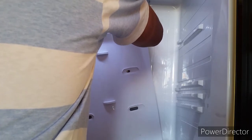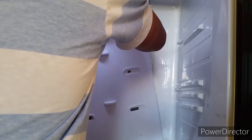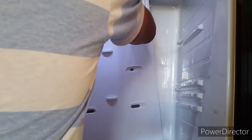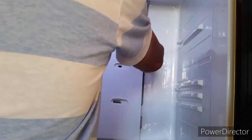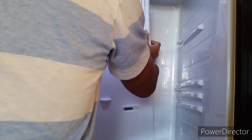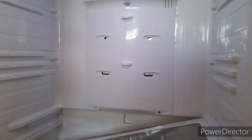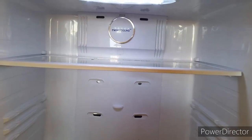Right now I'm plugging the plugs back onto the refrigerator — one for the fan, one for the thermometer.